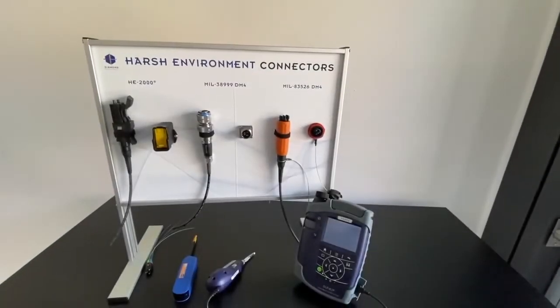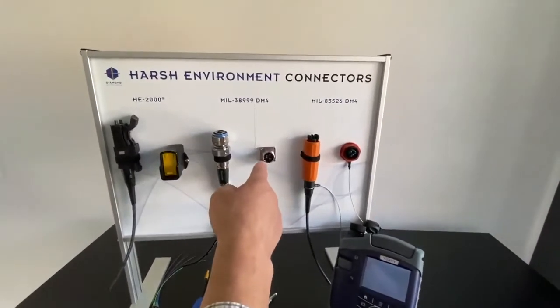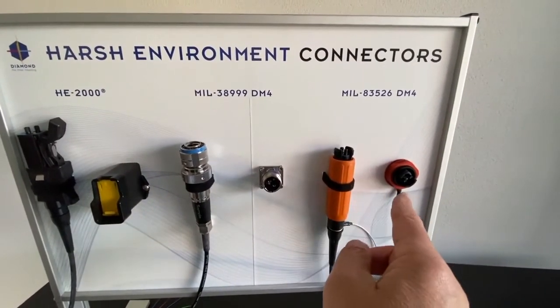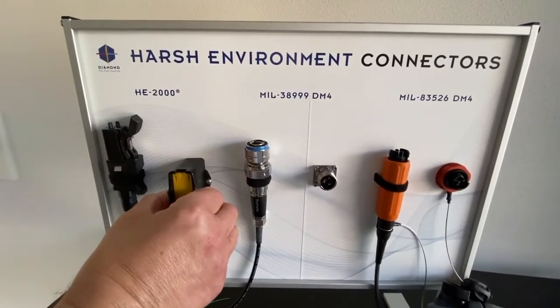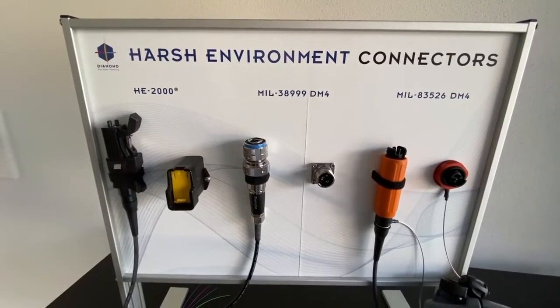I will now show you how to inspect and eventually clean a bulkhead MIL-38999 or connector. The same method applies for the MIL-83526 and for the HE2000 connector. Regarding the HE2000 bulkhead, it needs more attention and I will show that in the second step.